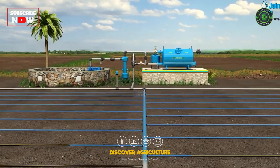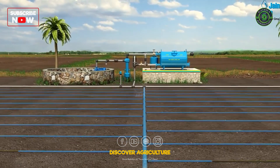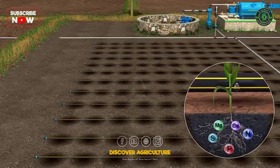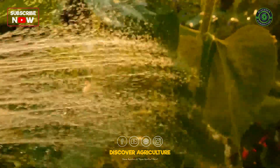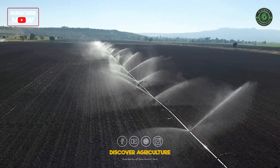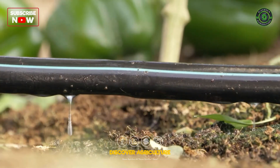Drip irrigation is a method that delivers water directly to the root zone of plants through a network of valves, pipes, tubing, and emitters. Unlike traditional irrigation methods, which can waste a lot of water due to evaporation and runoff, drip irrigation ensures that every drop counts.